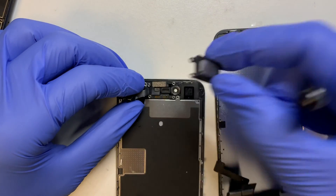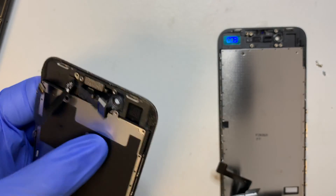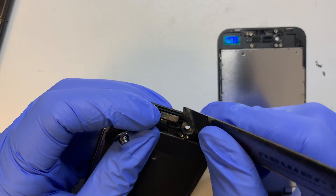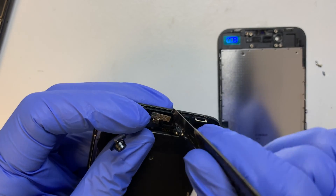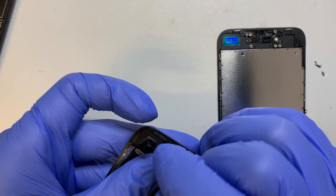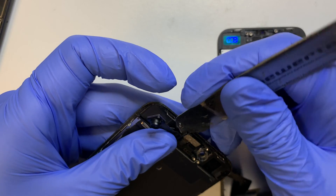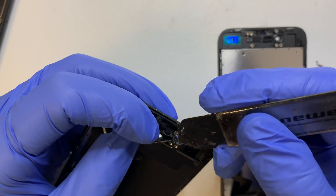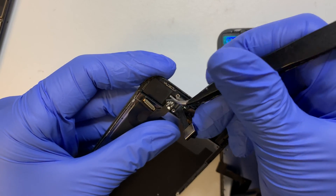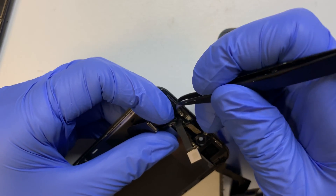Once I lift this bracket up, the ear speaker will just come right out. The important part is making sure you're not breaking any of the cables. Go underneath all the way down to the bottom of the base and slightly pry it open. It's just double-sided adhesive tape holding the camera — nothing really special. Then use tweezers to remove it entirely.